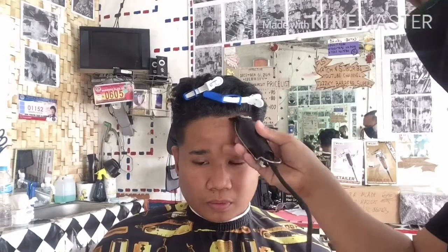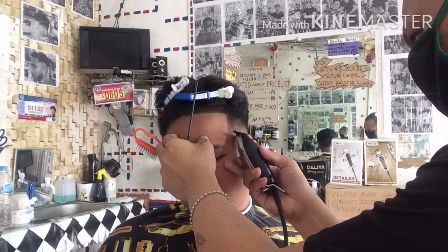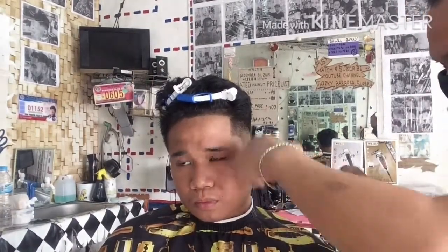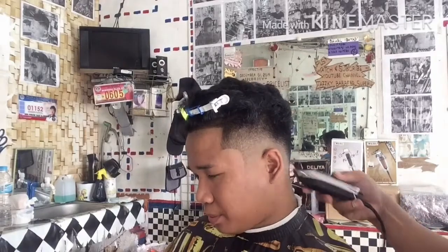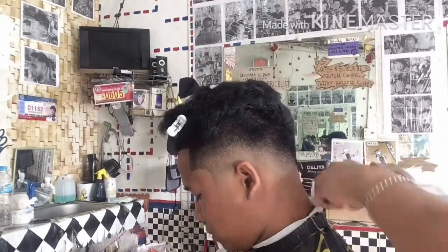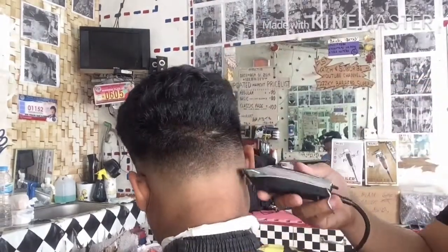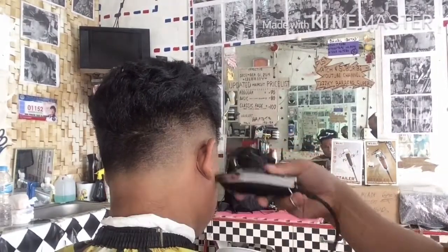I-devil cut natin siya. Bigyan natin siya ng magandang shape line sa noo — yung hindi gaano damage yung kanyang noo, yung nababagay lang po sa kanyang low fade. Curve patilya po papatay sa kanyang low fade. Unang maikita dyan yung kanyang patilya na umaharang sa fade — nakikita yung curve patilya niya. I-detail natin ang ating low fade para sa pag-ahit mamaya ay simplihan na lang po para pino po ang ating low fade.